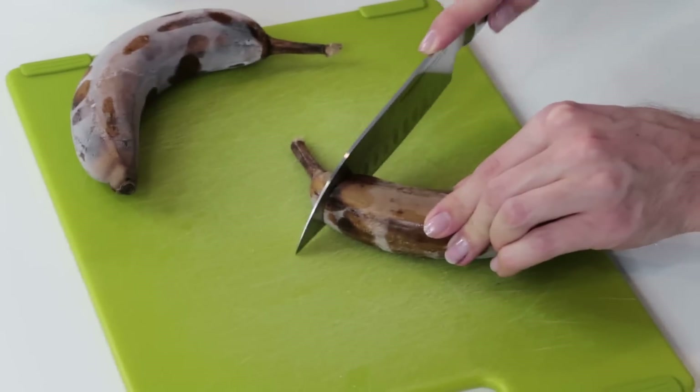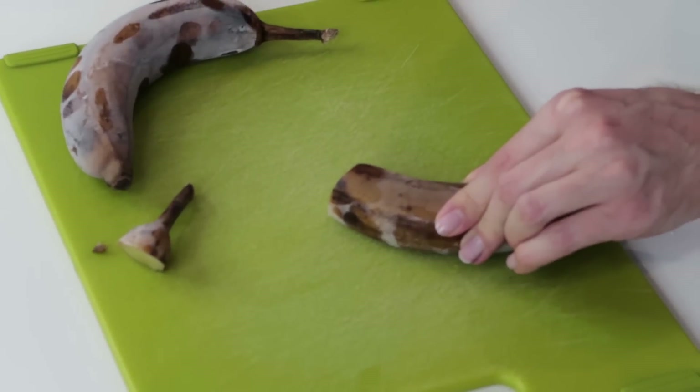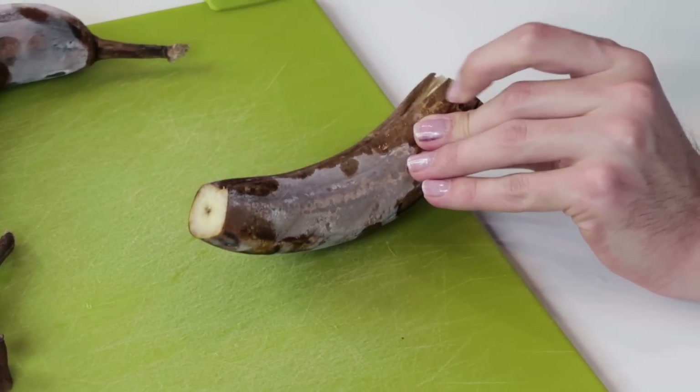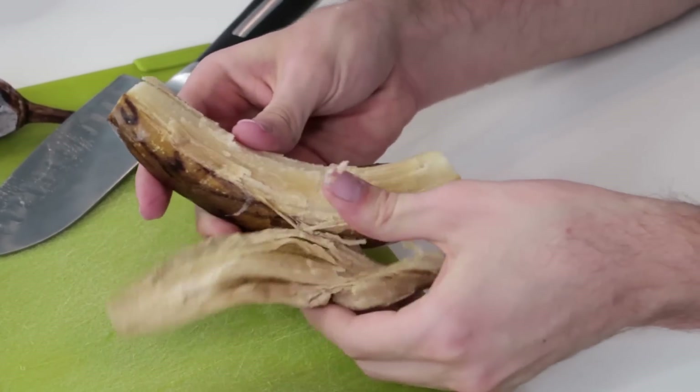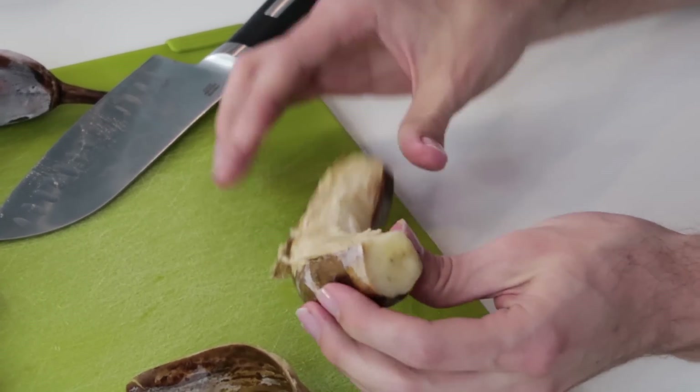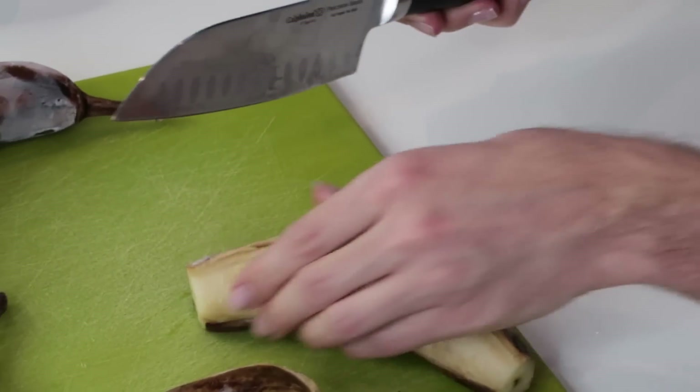We're just gonna chop these up. Cameraman, are you recording on the close-up cam? Let's get a nice close-in action shot of that slice. I'm gonna be doing that to the cameraman's fingers later - a little slit down the middle. It's thawing out quite a bit. Ew. Skintimate? Very skintimate.